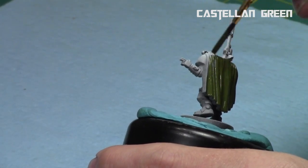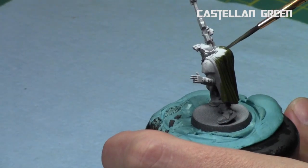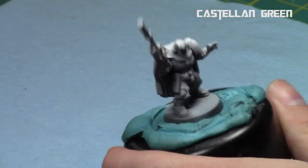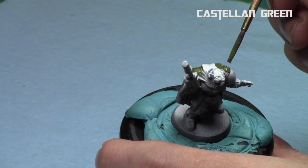So as you can see right now, I'm just going to take my Castellan Green and apply it over the camo cloak. Not too interesting of a step, but just take your time and make sure to stay in the lines and get a nice solid foundation before proceeding to the next step.